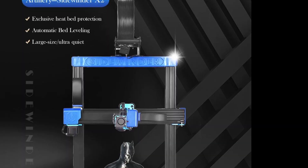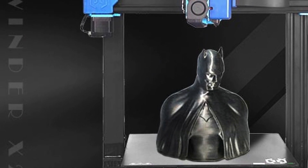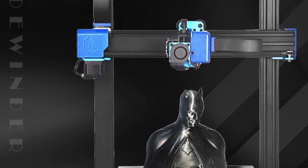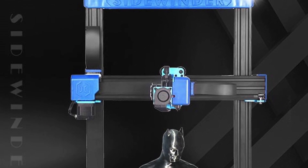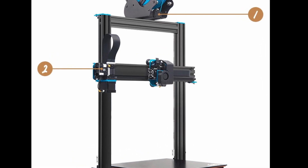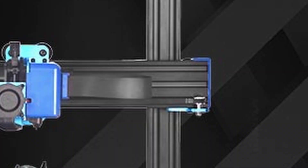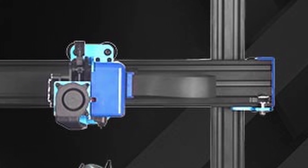Let's take a look at the Artillery Sidewinder X2 exterior. For the Z-axis gantry they used 2040 aluminum extrusions, but I'm not very sure if underneath the blue plastic cover there is a 2040 or a 2020 aluminum extrusion. On the X1 they used a 2040 aluminum extrusion for the top. On the X-axis we see a 2060 aluminum extrusion where the carriage runs over it.